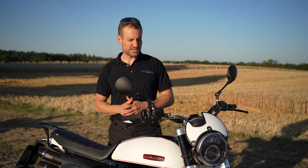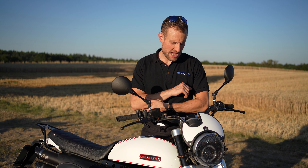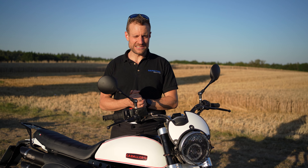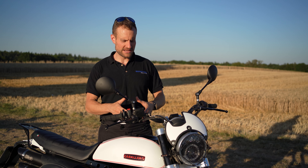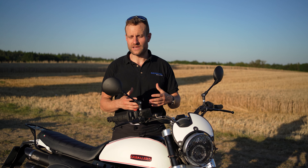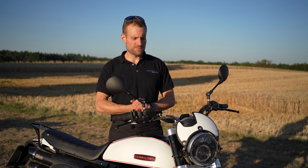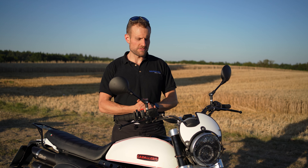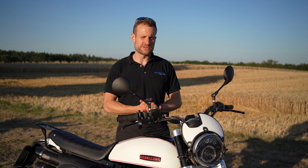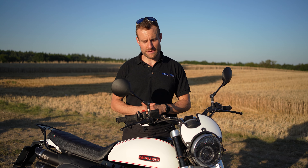Jetzt habt ihr im Video den Vergleich gesehen – die stehen richtig schön nebeneinander. Für uns ist die Fante gedankenmäßig schon in einer Linie mit der XT: ein relativ einfaches Motorrad, Einzylinder natürlich, geländetauglich. Wir haben ja immer wieder gesagt, dass es echt nicht viel Motorrad braucht, um viel Fahrfreude und Spaß im Gelände zu haben. Deswegen machen wir mit der Fante Caballero weiter.